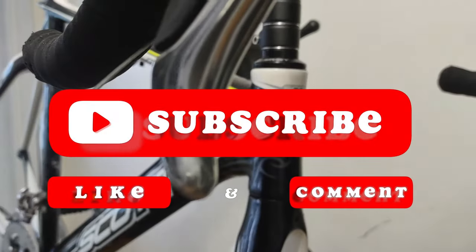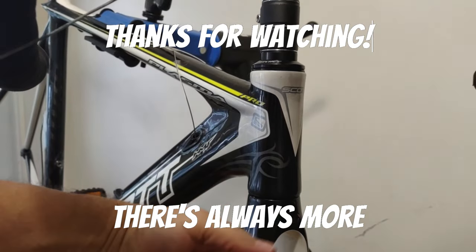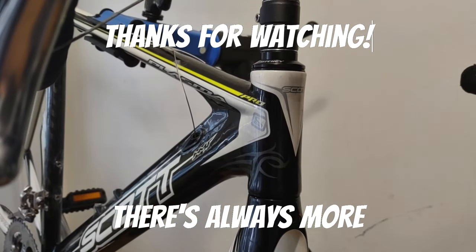Thanks for watching. I hope this video helps you out if you get to the stage where you need to put a stem extender on. Like, subscribe, comment, and I'll see you on the next video.